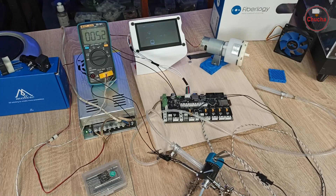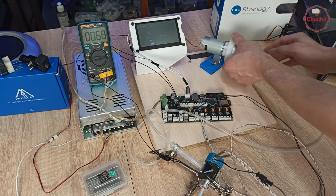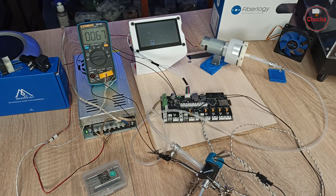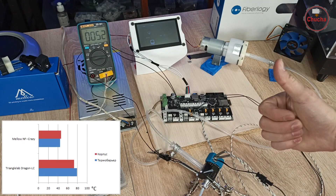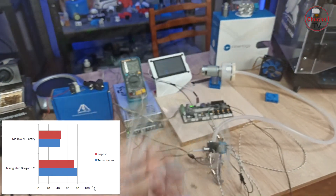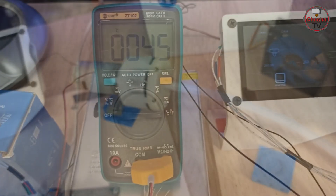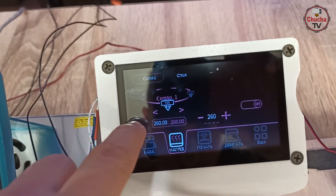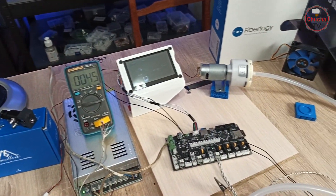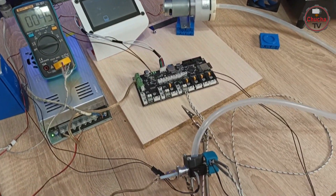При отключении подачи воздуха температура стремительно возрастает, несмотря на тонкостенную нержавеющую трубку термобарьера с низким коэффициентом теплопроводности, что подтверждает необходимость качественного охлаждения барьера. Для чистоты эксперимента заменил силиконовую трубку с переходниками на толстую с одним сечением по всей длине без перепадов давления, но в результате получил те же параметры — 45 градусов при 260 нагревательного блока.